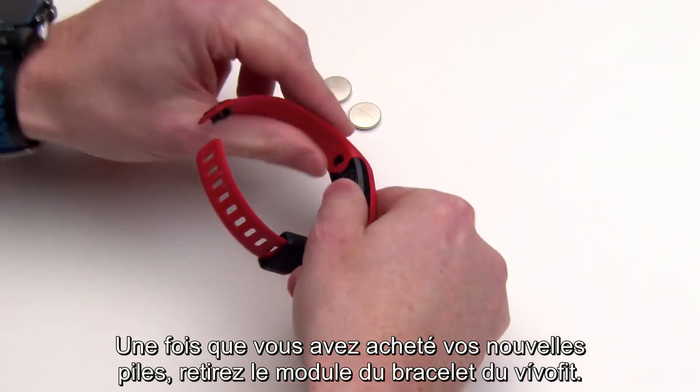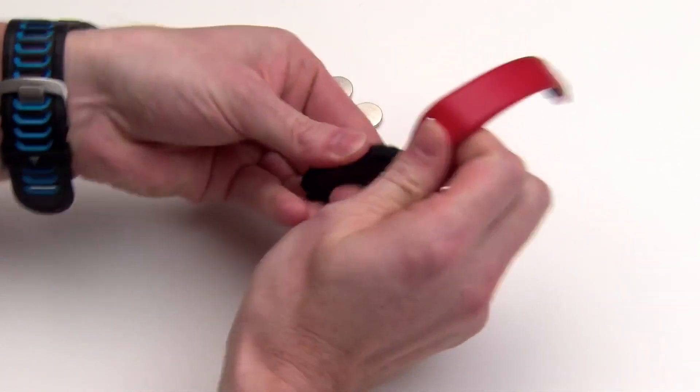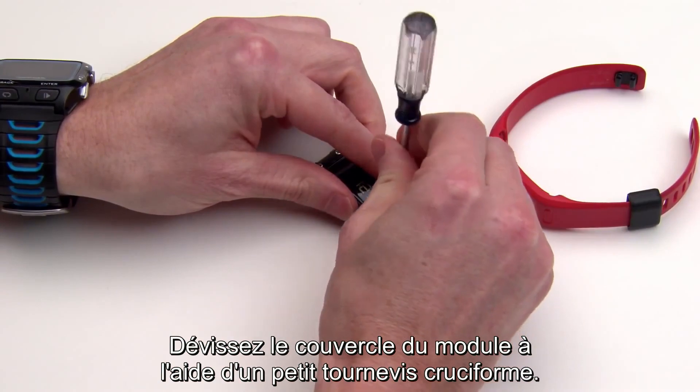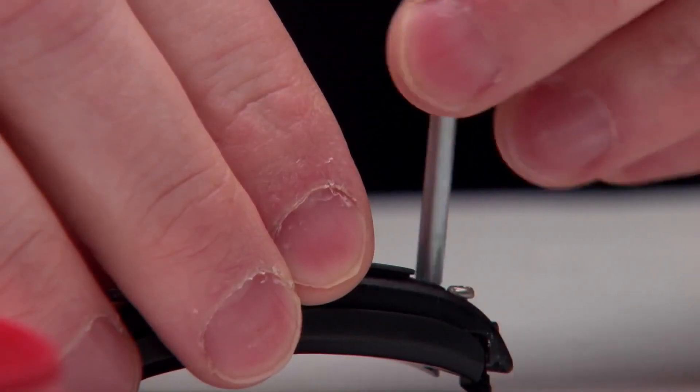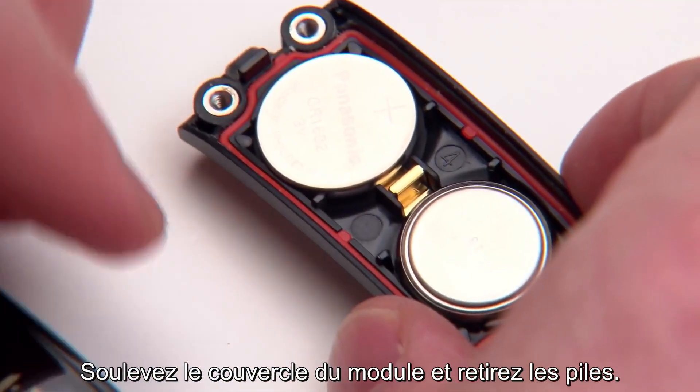Once the new batteries are acquired, remove the module from the activity band. Unscrew the cover of the module using a small Phillips screwdriver. Once all four screws have been removed, lift the cover of the module and remove the batteries.